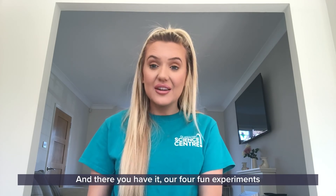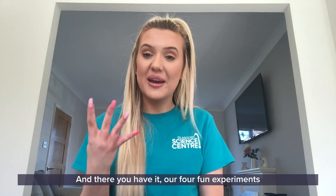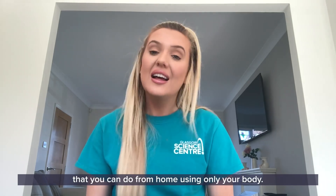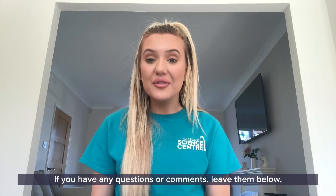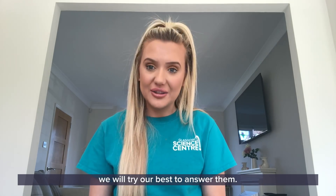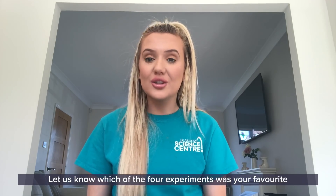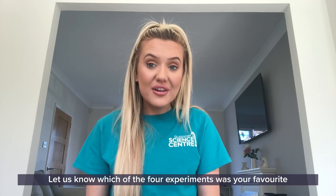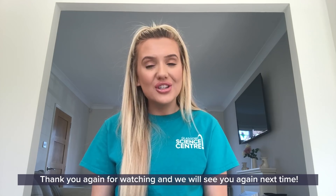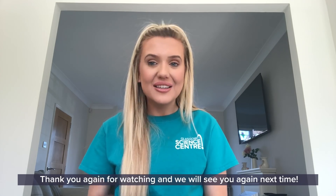And there you have it — our four fun experiments that you can do from home using only your body. Thank you for tuning in to GSE at Home today. If you have any questions or comments, leave them below and we will try our best to answer them. Let us know which of the four experiments was your favourite and how you got on with each of them. Thank you again for watching — I will see you again next time. Goodbye.